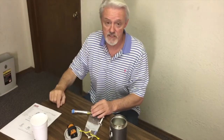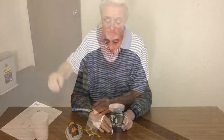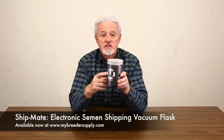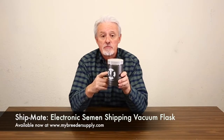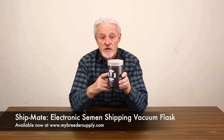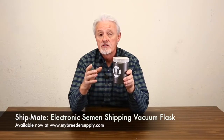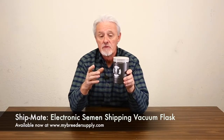So there we go. Enjoy. Get some dogs pregnant. Today's video is brought to you by Shipmate — the only way to successfully ship semen around the world. If you're not using this product to ship semen, you should be. It'll make a huge difference to your success rate. A lot more information about this and other videos on the whole process at www.mybreedersupply.com.